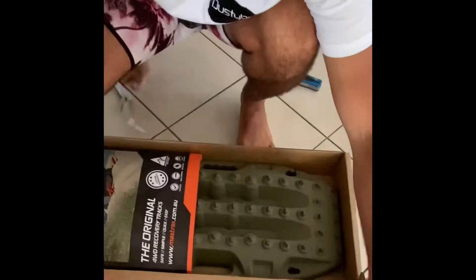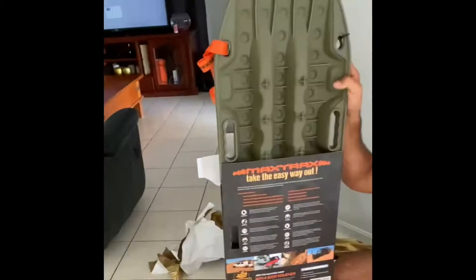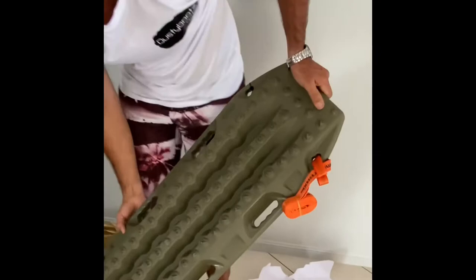And boom — Max Trax! Max Trax seem to be running a competition at the moment, basically post a picture of yourself and your Max Trax and you could win a $200 voucher. Might have to get in and give that a go. Probably would have been good when we were down at Fire Rocks, buried in the sand — might have helped us out. But anyway, Mark II version two.